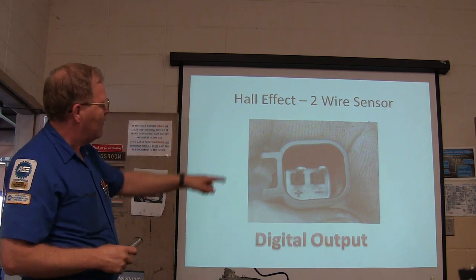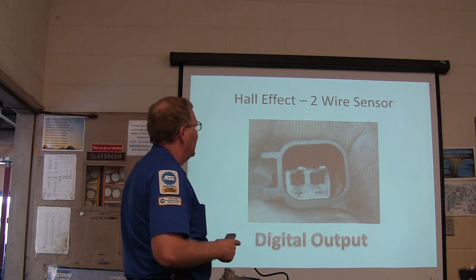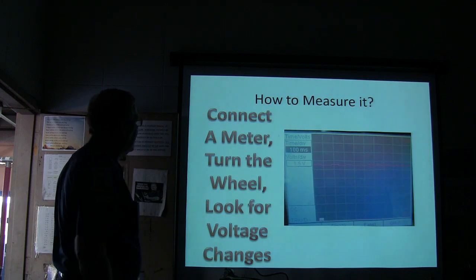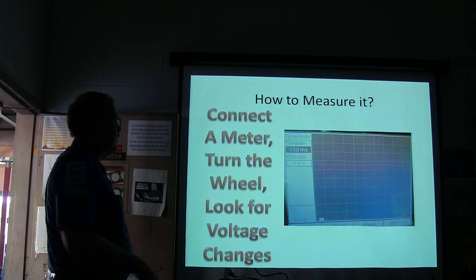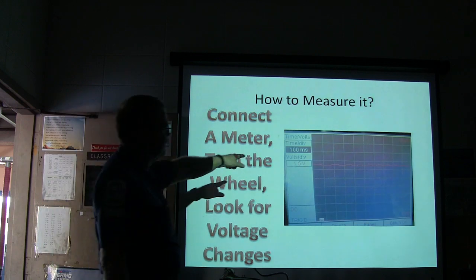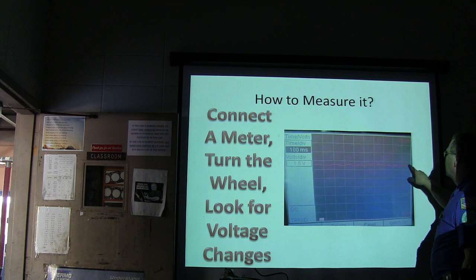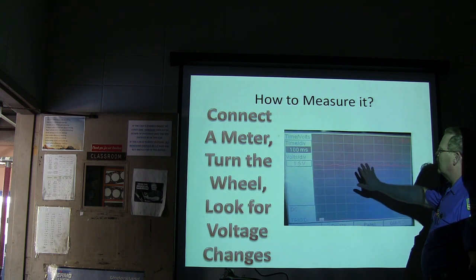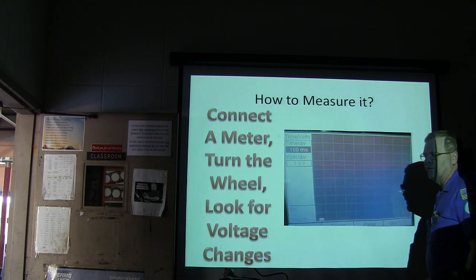You've got plus and minus labeled on that, and a digital output. When you turn it through, using the scope at 100 milliseconds, you can see that signal. This particular setup is going to keep telling the module that the vehicle is moving right up until the very end.